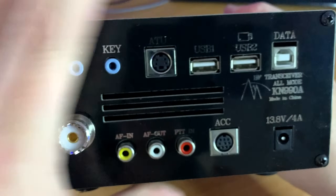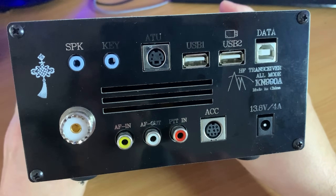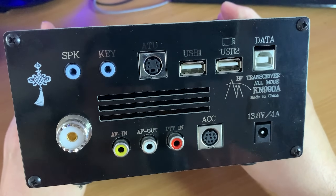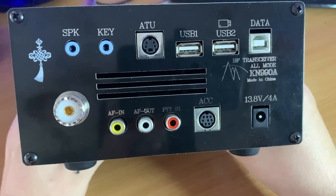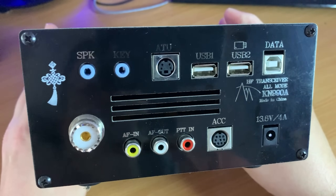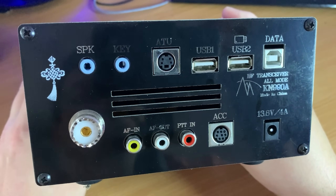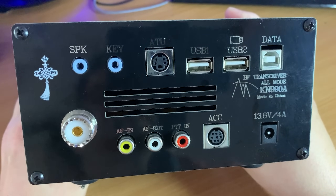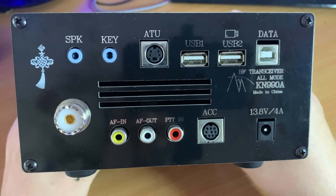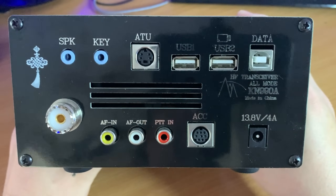The rear panel is pretty packed out with usable connections. We have an SO-239 socket for the antenna, as well as audio in and out via 3.5mm headphone jack or an RCA phono-style connection. There is a USB-B port for connecting the radio to a computer, which can be used for CAT control using the FT817 protocol, or it can also be used to upgrade the firmware. Note there is no audio in and out interface on this USB.